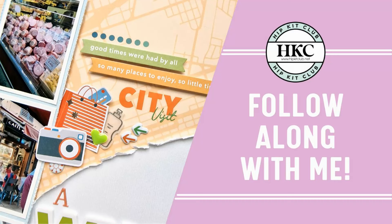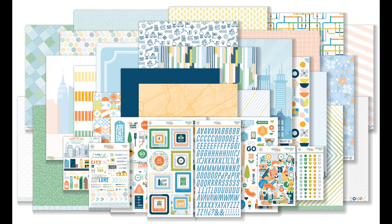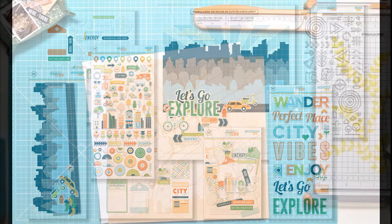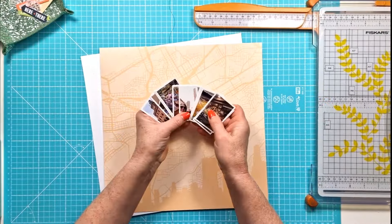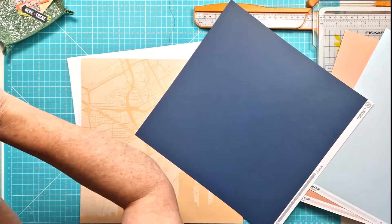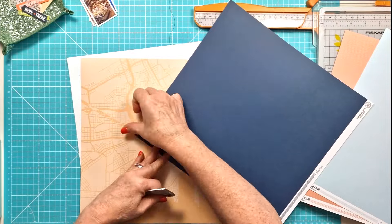Hi everyone, it's Kiri here for Hip Kit Club and I am using the fabulous new June 2024 kits, particularly the main kit, the embellishment kit, and I'm also using a number of papers from the cardstock kit. I am loving the travel vibe of the new kits.